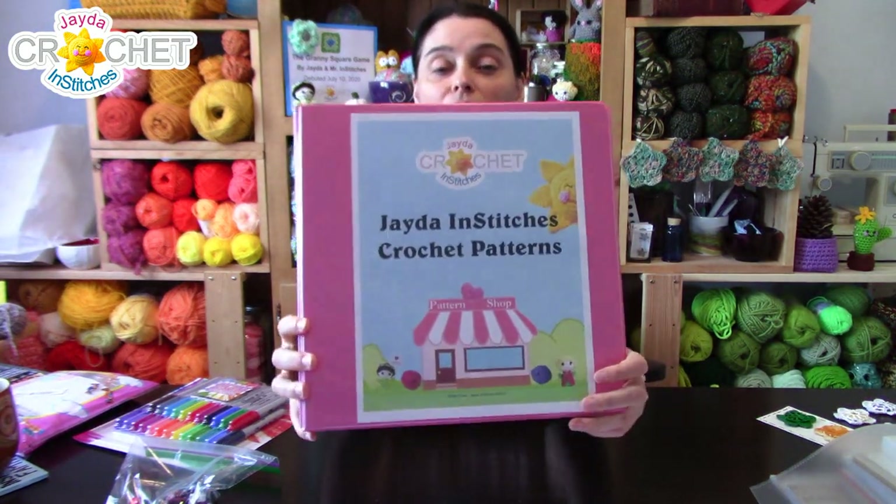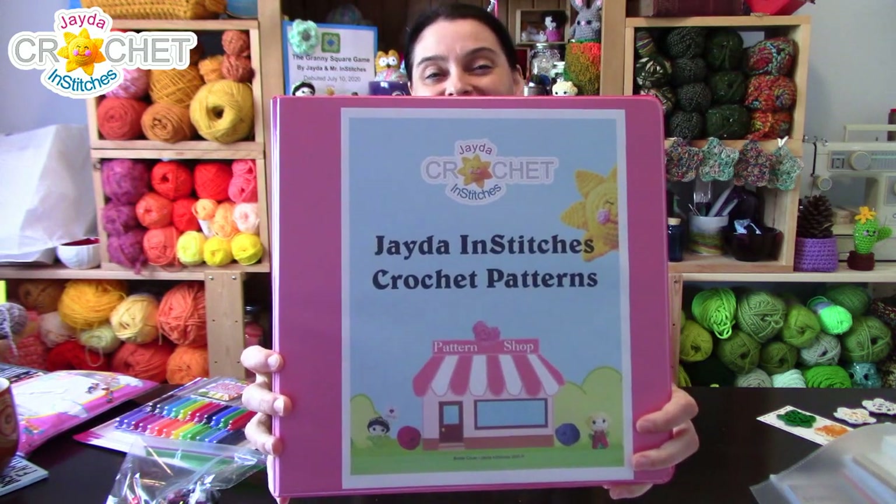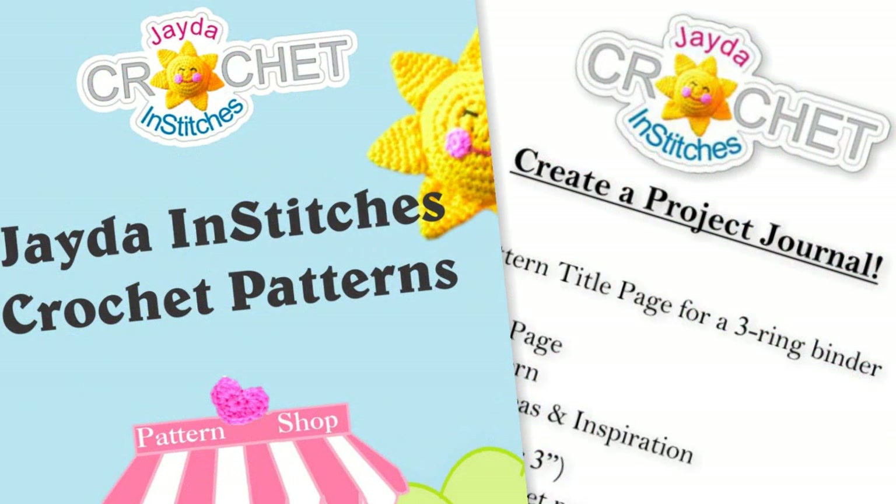Some of my binders have been falling apart, and since it's back-to-school season all of the back-to-school supplies are now available in stores and online. So I thought I would show you what I'm doing today — starting a new binder. Mr. Stitches made me a title page. I often like to have a title page for my binders and journals, and Mr. Stitches designed one for me.